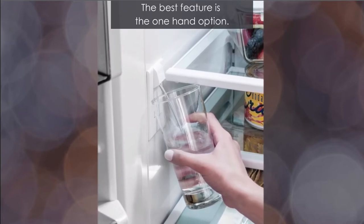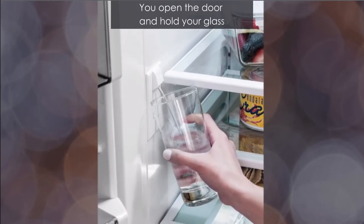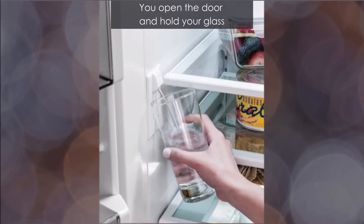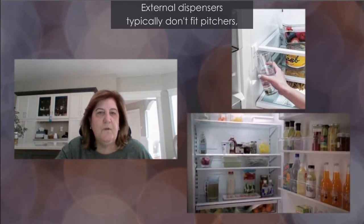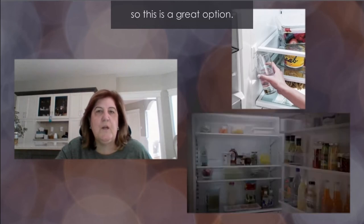The best feature is the one-hand option — you open the door, hold your glass against the button, and it will fill your glass. You can also fit a full-size pitcher to fill as well. External dispensers typically don't fit pitchers, so this is a great option.